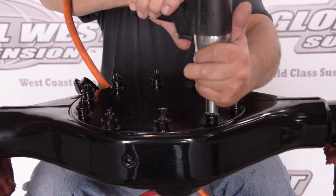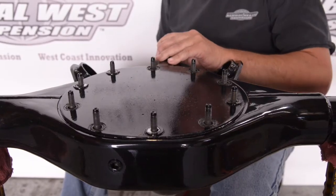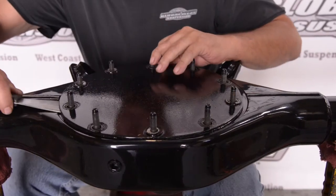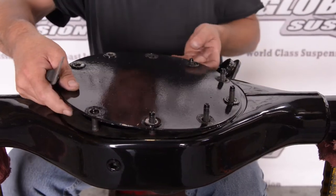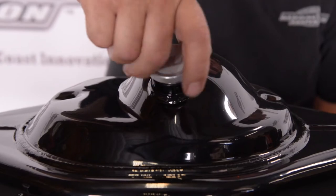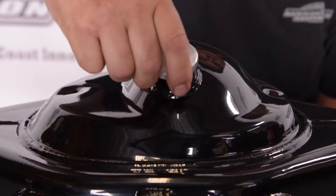Once it comes back from powder coat, we have this plate here. There's a series of plates we have on the differential that protect the inside during powder coat. We're going to pop these plates and you can see how nice the powder coat looks at this point. Now we'll install the fill cap on the Moser.